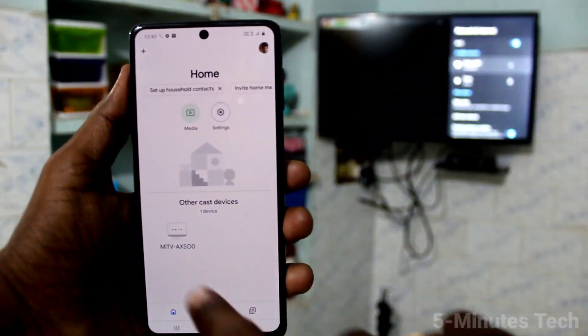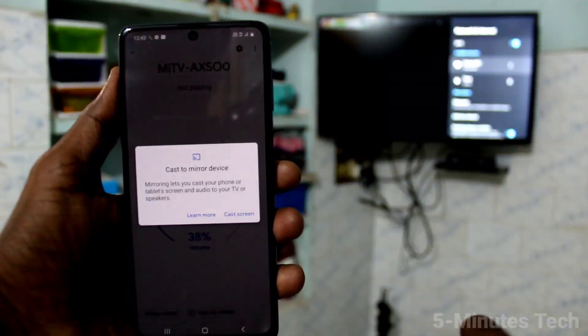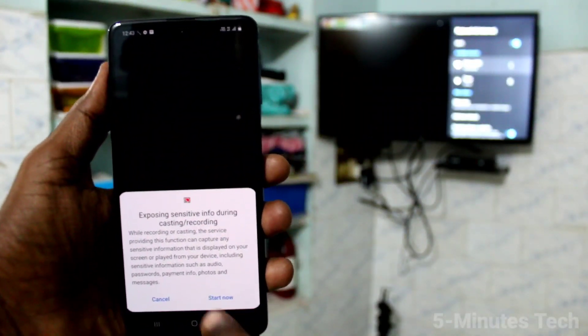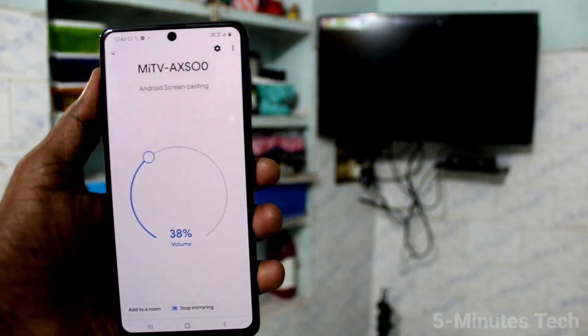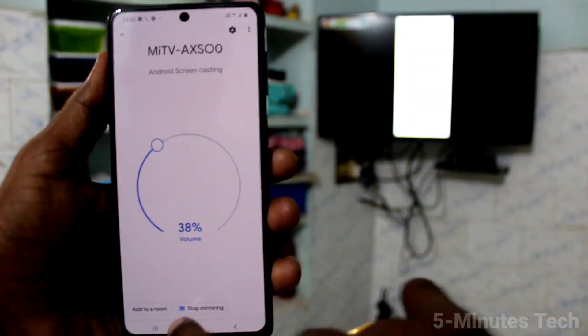Immediately go to the home screen and open the same Google Home app. You will be receiving a signal from the TV — click on that signal. Click on Customize Screen, then click on Cast Screen, and click Start Now.